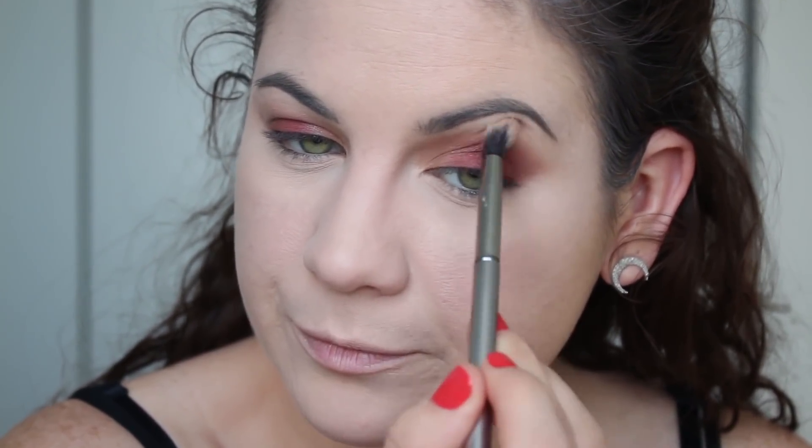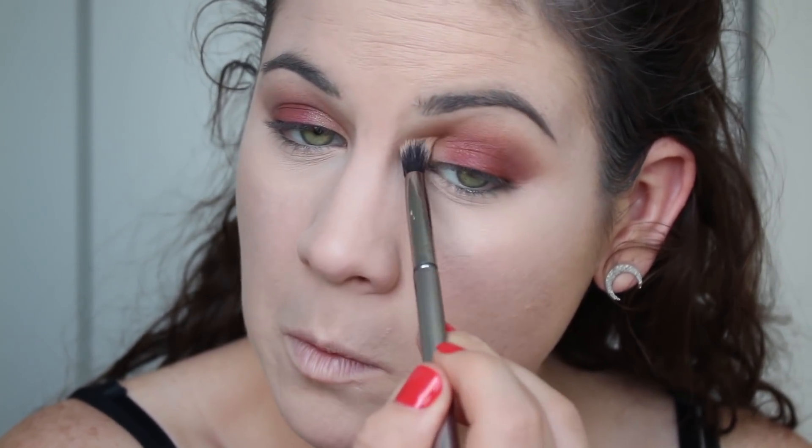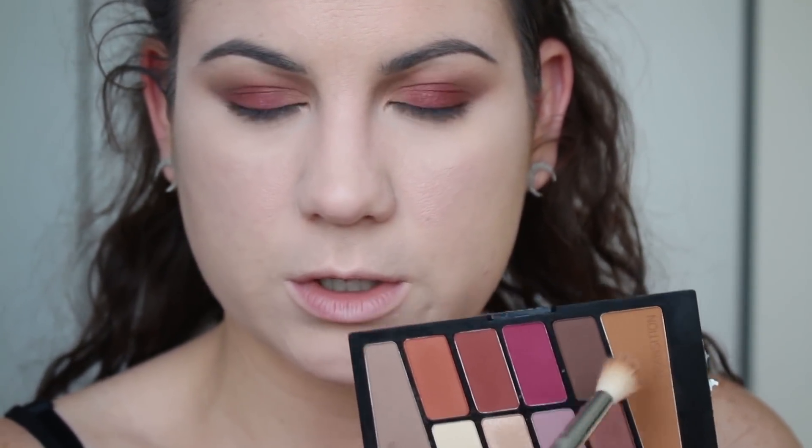You can tell the edge is a little bit softer now. I'm going to go in with the transition color again, just lightly on the edges, and then I can put on mascara.